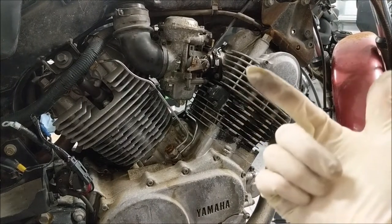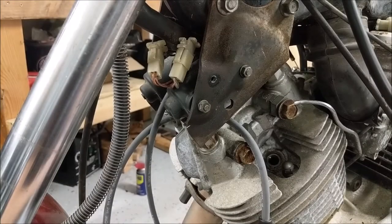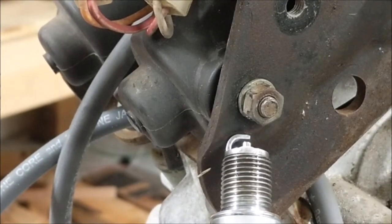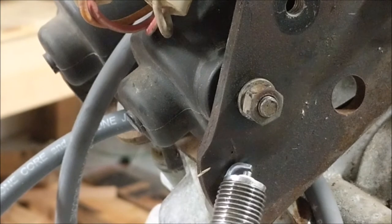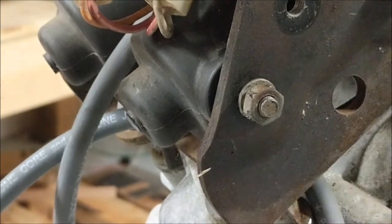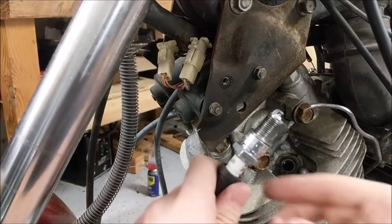It's only for a test. So now we have hopefully spark, hopefully rebuilt carbs. Maybe we can try turning this thing over. Let's see if we even have spark - I'm going to zoom in and see if we're getting spark when we go to start it. Yep, looks like we're getting spark. Let's get this plug back in.